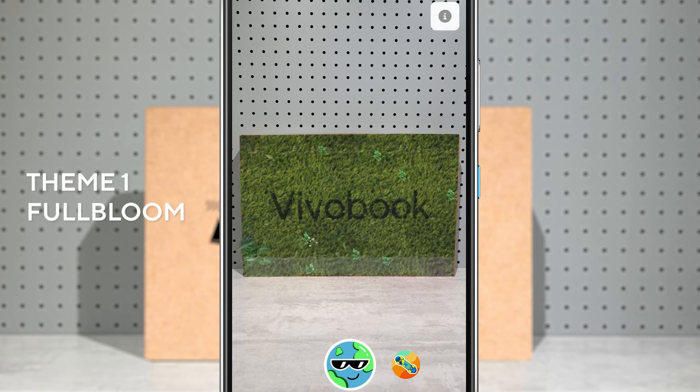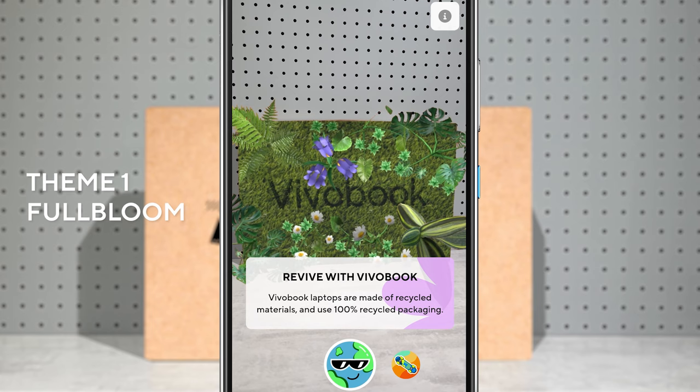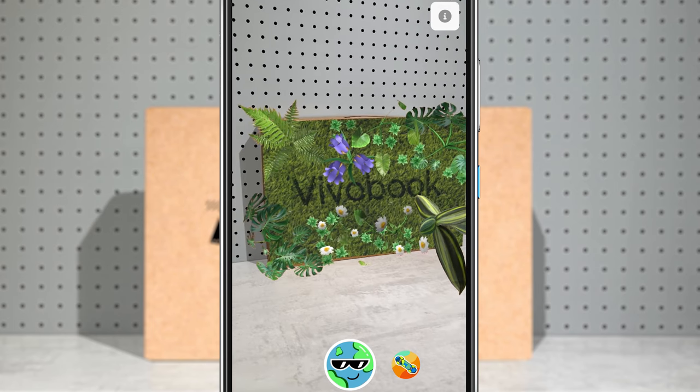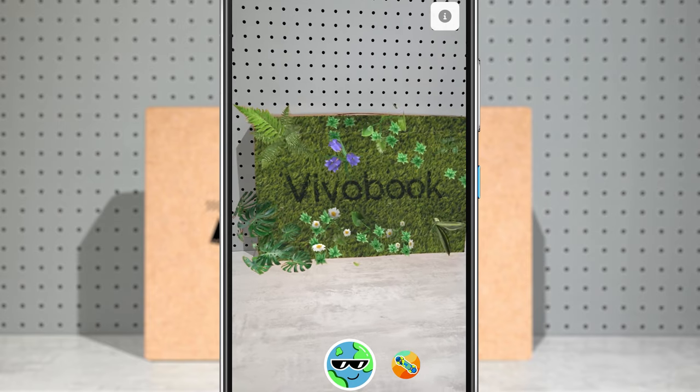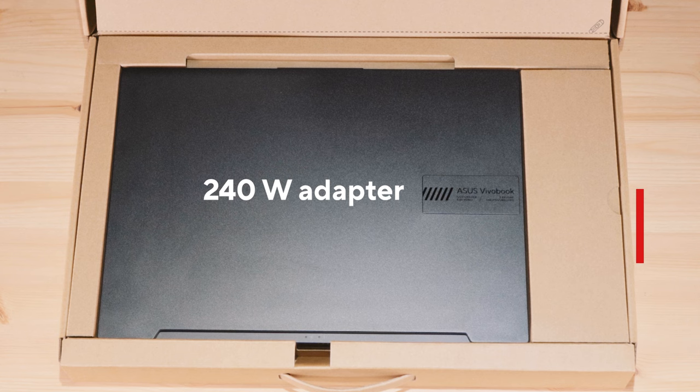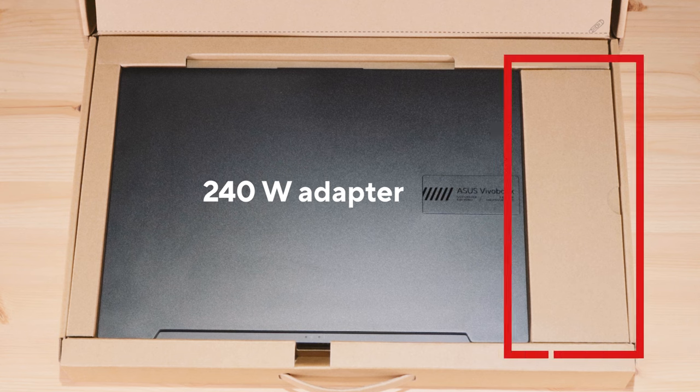Since we still wanted to make the unboxing experience fun and not too dull with just a brown cardboard box, we created an AR filter — let us know what you think. Over here you'll find the bundled laptop adapter. It's 240W and about as thick and heavy as three smartphones, weighing around 500 grams — pretty compact and lightweight.